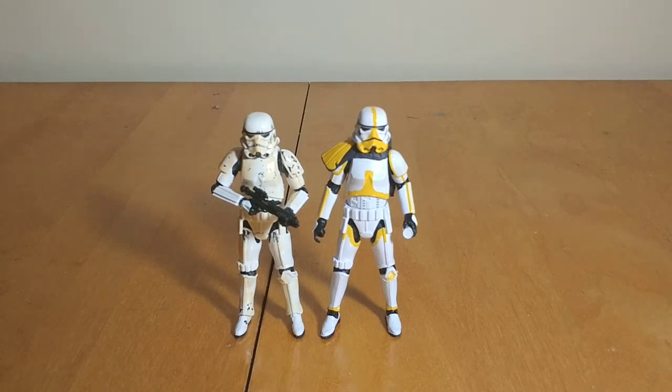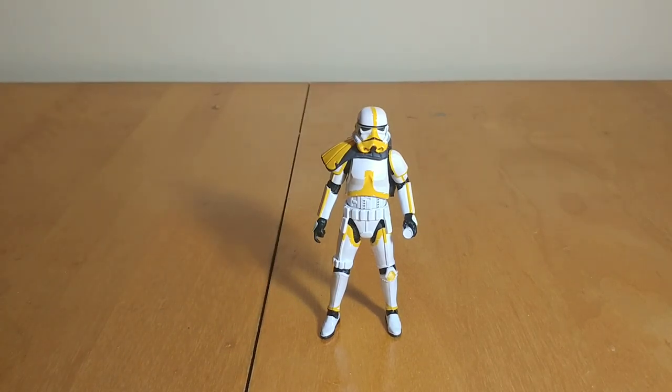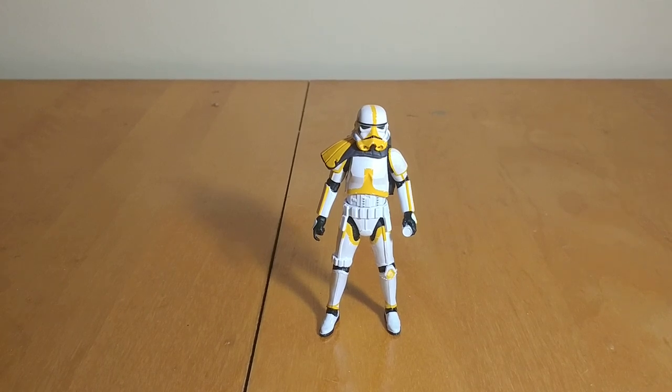Overall, very cool figure and a cool army builder — definitely one you can get a few of if you want to. Great figure if you're a fan of The Mandalorian, if you're a fan of collecting different types of Stormtroopers, and building up your Imperial army. Highly recommend picking this one up — a very good figure and definitely worth it. Anyway, thank you guys so much for watching. Let me know what you think down in the comments below, and I'll see you all in the next one. May the Force be with you.